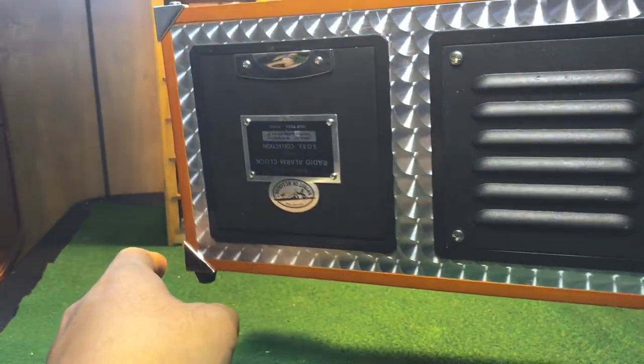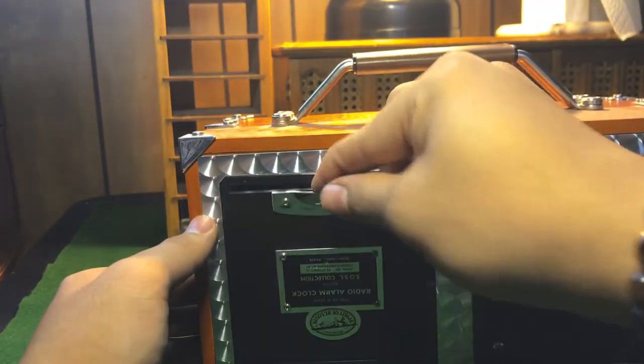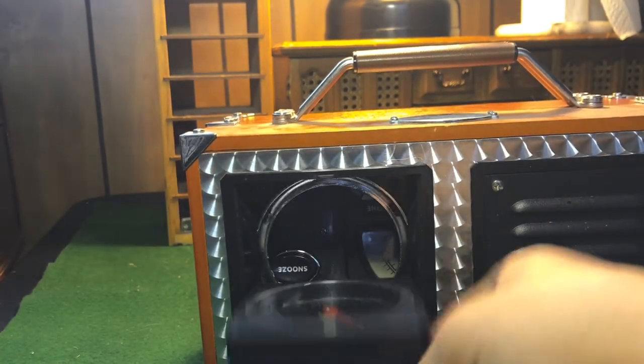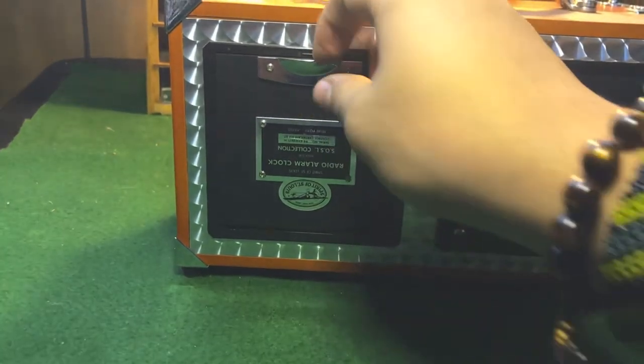There's the speaker over there, and the clock. Let me do that again — the clock.